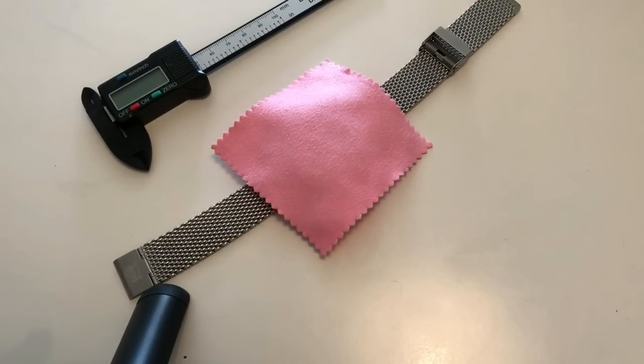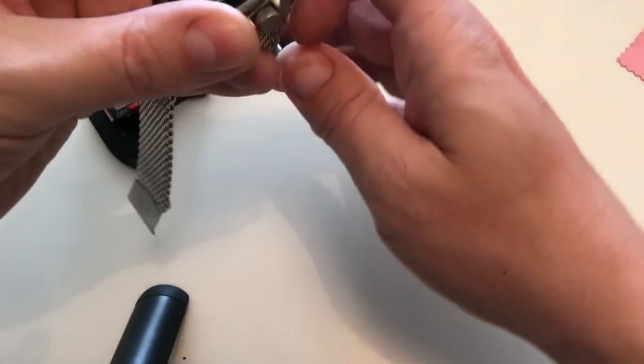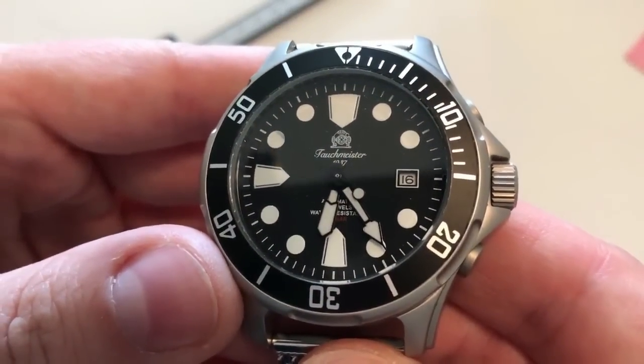Hello YouTube, it's Anas back on the watch channel with another watch review. Today I'm covering a brand I reviewed maybe a year ago — a German-sounding brand, though I believe these watches are made in China or Asia. You see this brand on eBay and Amazon at very affordable prices. The first one I reviewed was a quartz dive watch with a GMT function, which I found to be a very interesting and cool watch at a very affordable price.